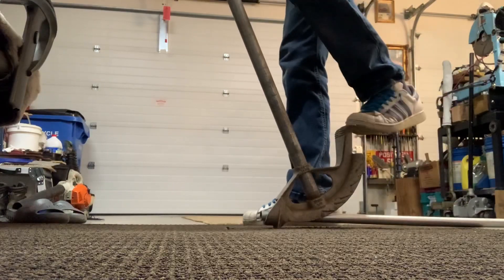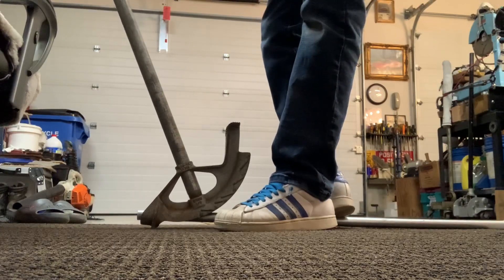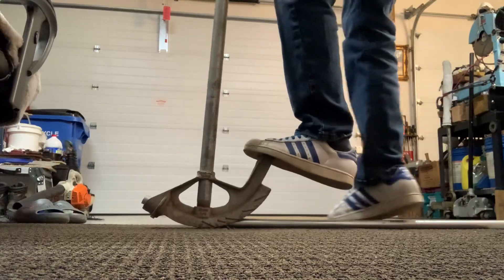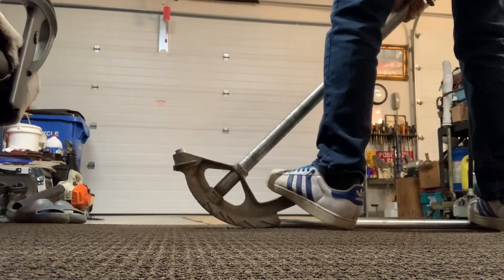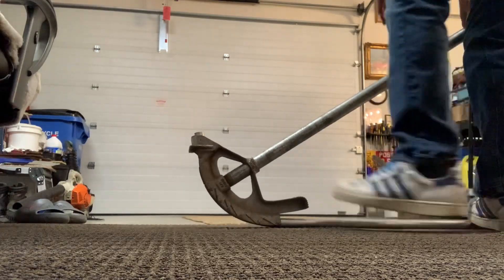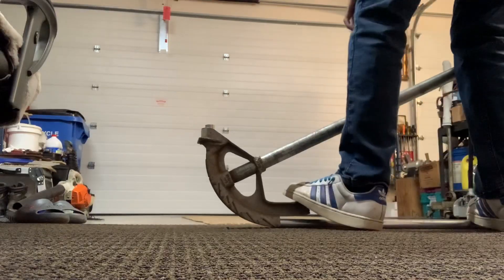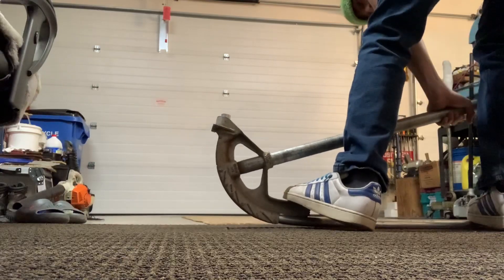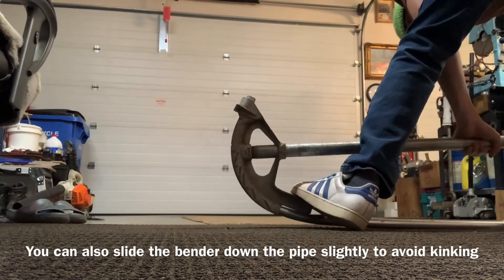What you're going to want to do is start out by over-bending a 90. What that means is you do your regular 90-degree bend — hopefully this doesn't kink because this is the wrong size bender. There's your 90 right there, but you're going to want to over-bend it because you're going to be bending it back. You just want to over-bend it.